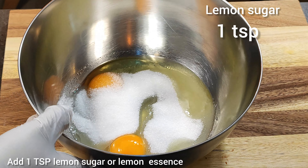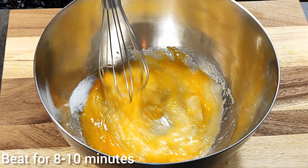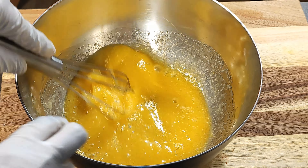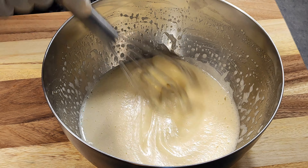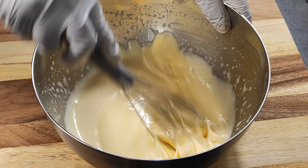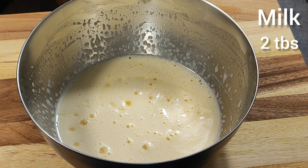Mix all the ingredients. Beat 8 to 10 minutes. Add 2 tbsp lemon juice. Add 1 third cup vegetable oil and 2 tbsp milk.